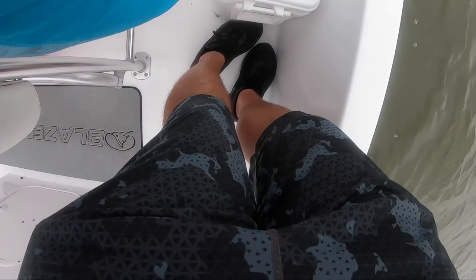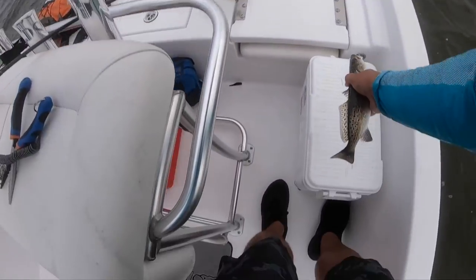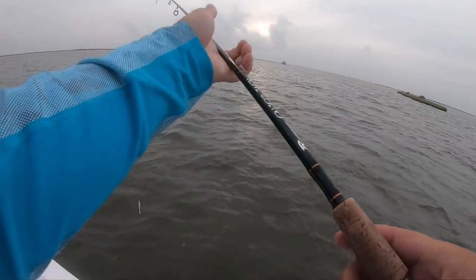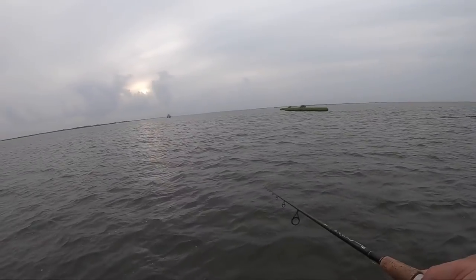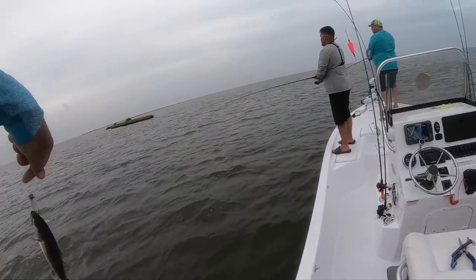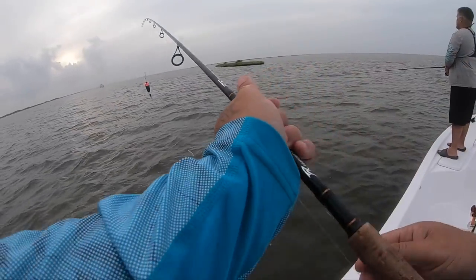Look at that - the mighty speckled trout! 12 inches, all day and all night. Oh yeah, that's like almost 13. That was a little further out this way. I was throwing out this way. Wafer knob sucked it down good too. Well, I guess I figured it out - they wanted the ultraviolet, they wanted the ultraviolet.